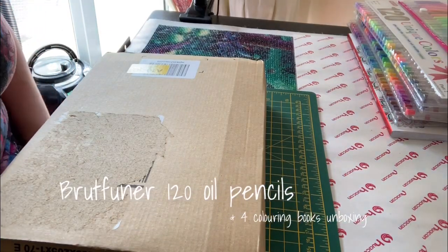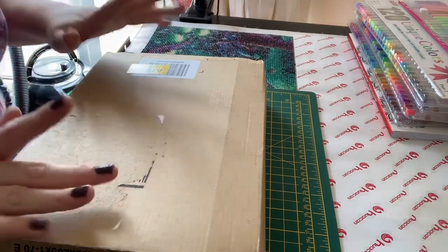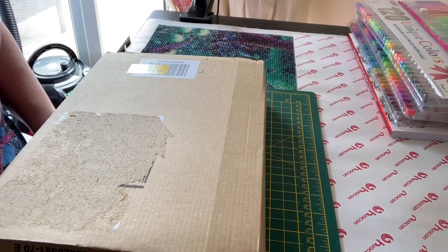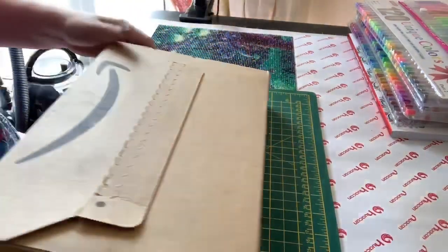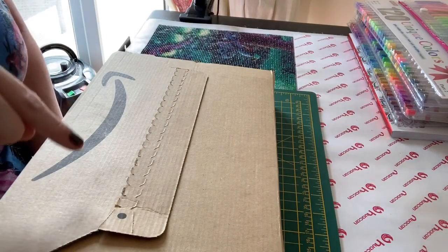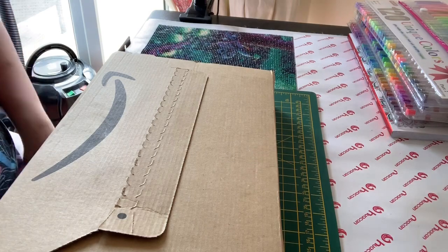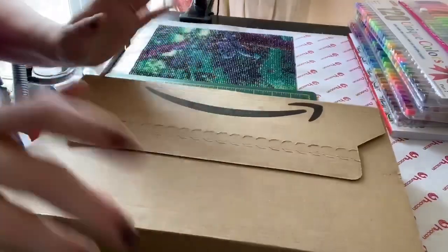Hello everyone and welcome back to my channel. Today I'm going to be doing an unboxing for you. This is going to be four sample coloring books and some pencils — the pencils actually came with the four sample coloring books. I thought for the price it was really good value. I can't remember exactly how much they cost but I'll put a link to the UK Amazon site. I think it was around 12 to 13 pounds — it wasn't very expensive.